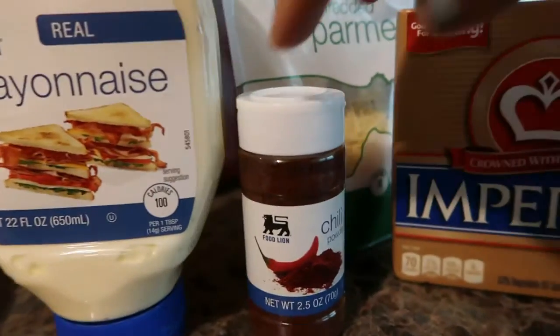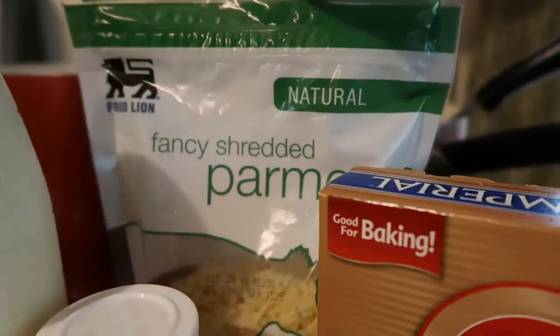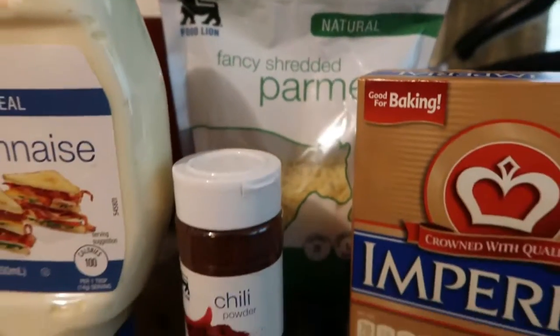And these are my ingredients. I have mayo, chili powder, butter, parmesan cheese, and you can choose whatever cheese that you want.